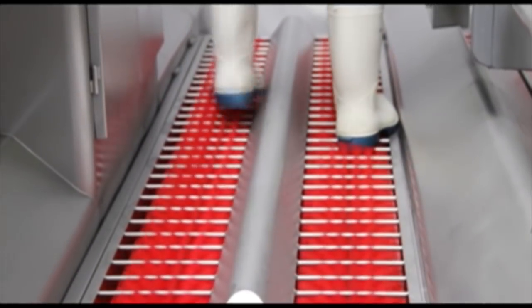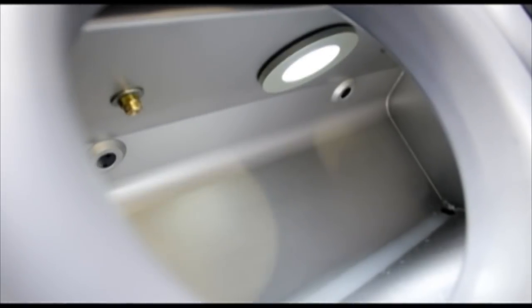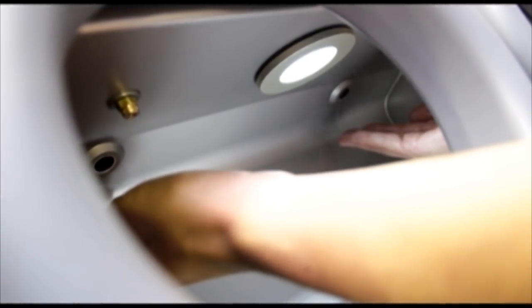After the hands are dry, the operator moves over the brushes and places their hands within a second chamber. A sensor mounted in the chamber automatically dispenses a sanitizing solution from the jets, allowing the operator to effectively sanitize their hands.